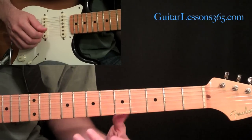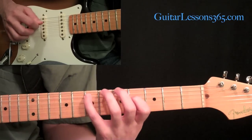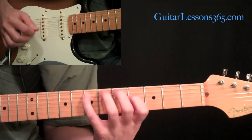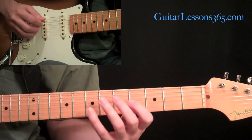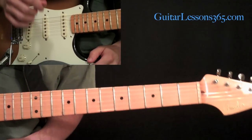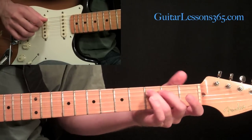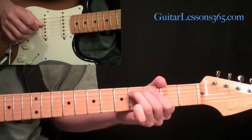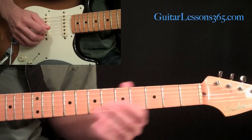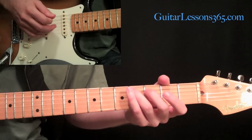You can see how we're doing the same lick pattern over and over again. Now we have all those open strings ringing, and we're going to take an open string on the fourth string open — the open D string — with the middle finger. Come back to the third fret on the fifth string, pick it, and slide it up to the fourth fret.